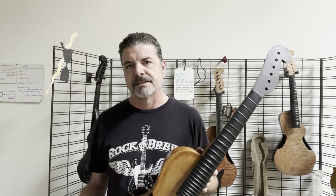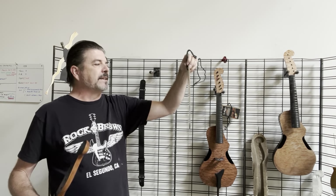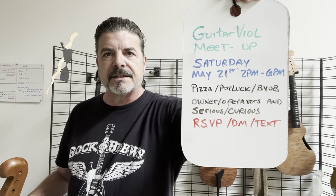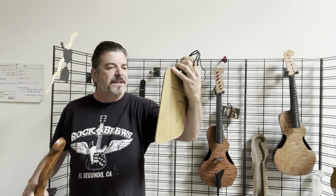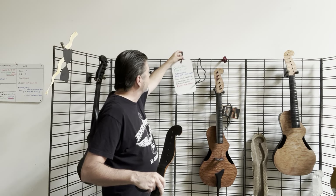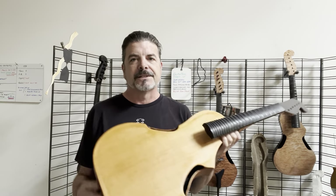I went through a whole process of making tooling, but along the way there were some bureaucratic hassles that drove me to the present shop here, which is very awesome. Those of you in town next weekend — Saturday the 21st — it's going to be 2 to 6, a pizza potluck, coffee BYOB, for owner operators or people who are just serious and curious. I'll be trying to do some live streams here as well. Anyway, back to burning the ships.